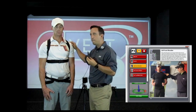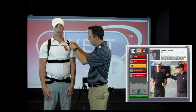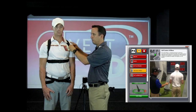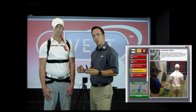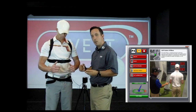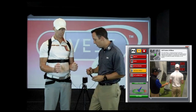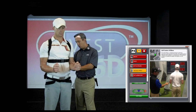Now that we've done the right AC, we're going to move on to the left AC. Once we're done with the left AC, we move to the left front of shoulder.